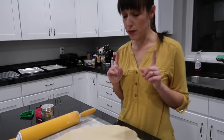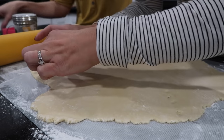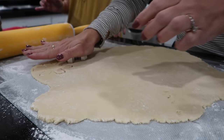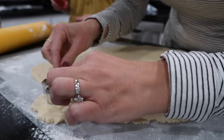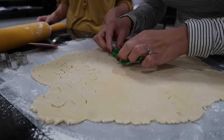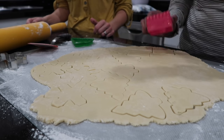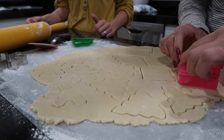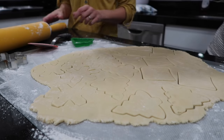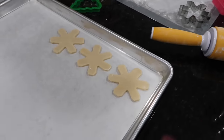Time to cut cookies — let's do about six of each so we have enough to practice on. Stephanie cuts them out using silicone tools. The cookies fit the cutters perfectly — snowflakes, Christmas trees, and Santa shapes. Everything she uses seems to be silicone.